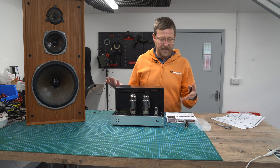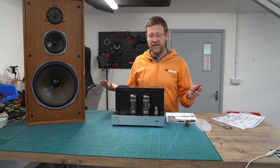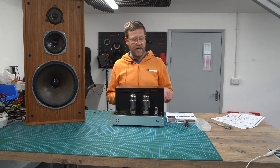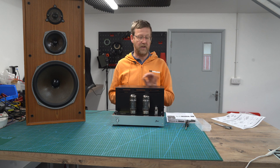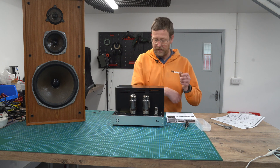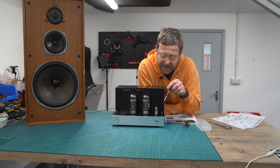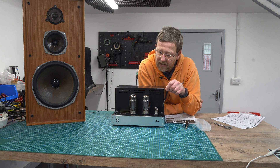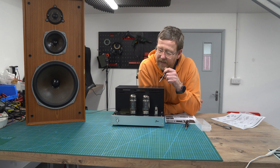So here we have it. To outline it, it's a push-pull, so you basically have to have a preamp to run it. There is, at the rear, a level adjust, so you can tune it to the sensitivity that matches your preamp. The input valves: you've got an EF86, and then the ECC82 is the phase splitter. On the output, there are multiple valves you can use — I fitted the KT-120s from Tung Sol.